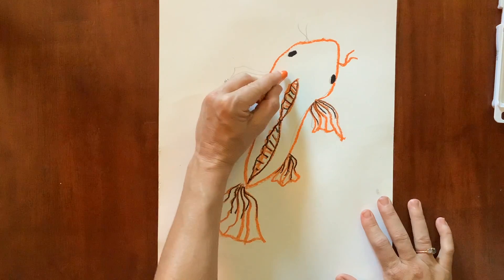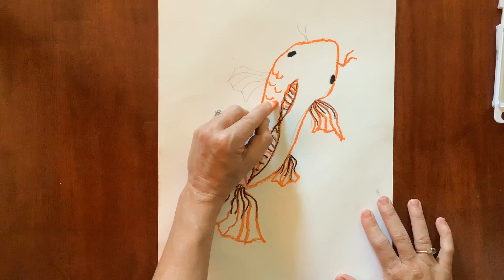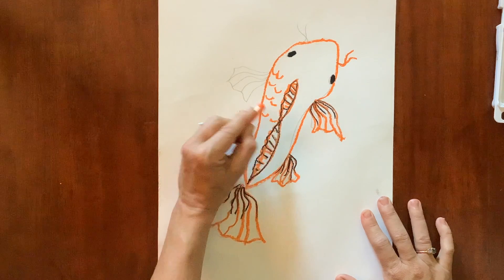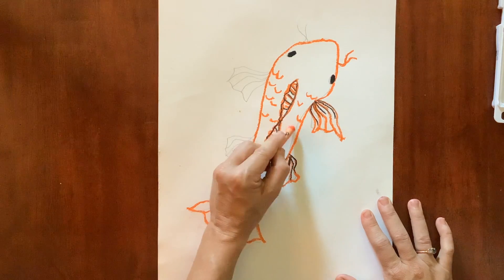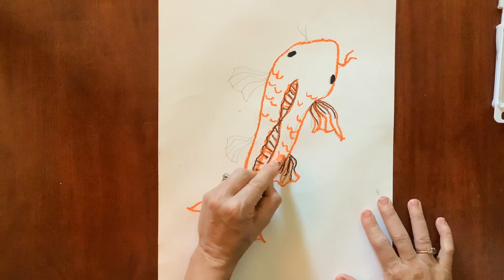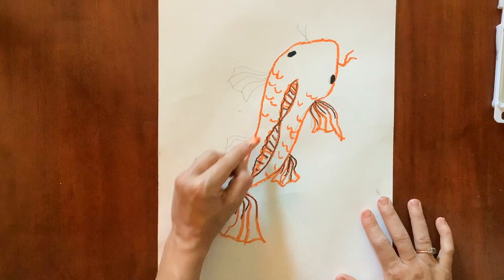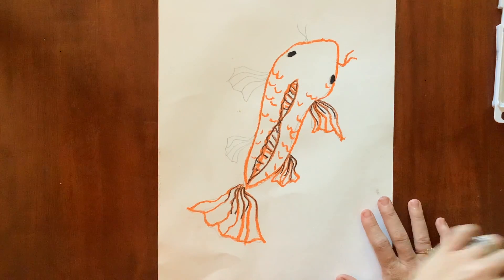With your orange you can draw a few scales. I'm not going to do too many — we don't have time to make the whole fish scaly. This is called gesture drawing: when you just give an idea that the fish is covered in scales by drawing just a few, it gives an idea that he has tons and tons of scales.